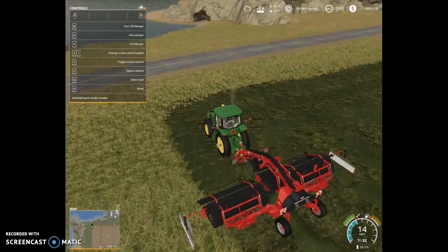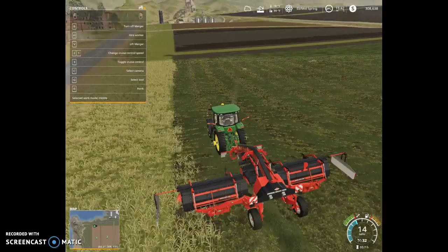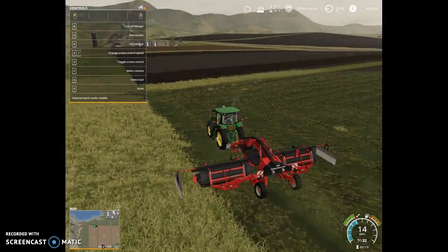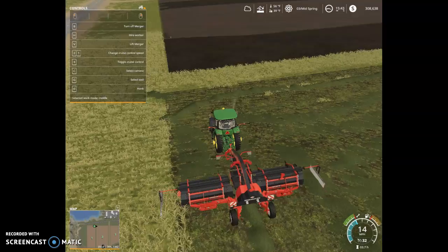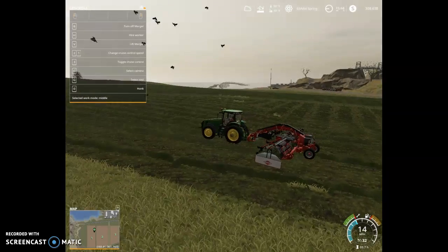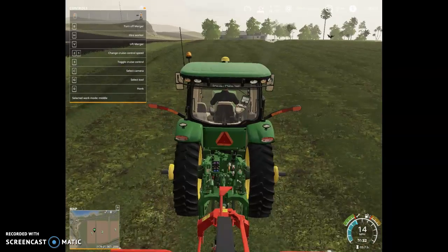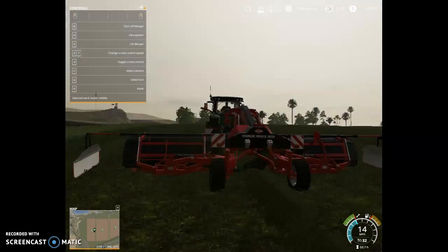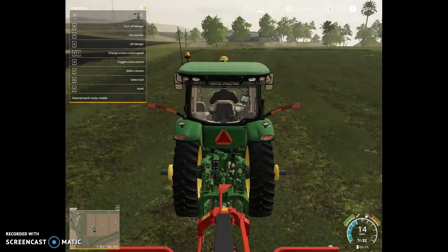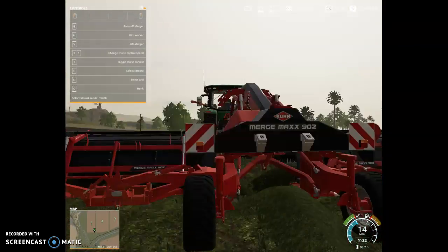We're merging this grass that I cut and we're gonna chop it with a chopper. I'm so sorry that I didn't get the mowing on camera — it's just that the timestamp isn't showing up in my corner when I'm recording, so I don't know what time it is. My bad, sorry guys, you didn't get to see the mowing part, but you'll get to see more mowing, trust me. So anyways, we're merging to the middle, putting this thing in windrows.